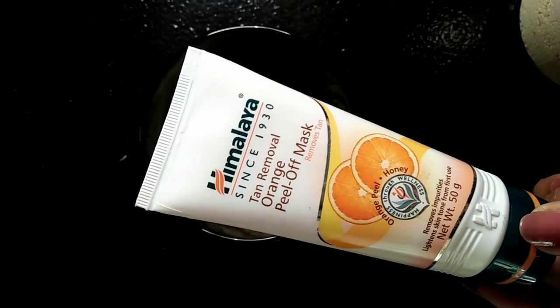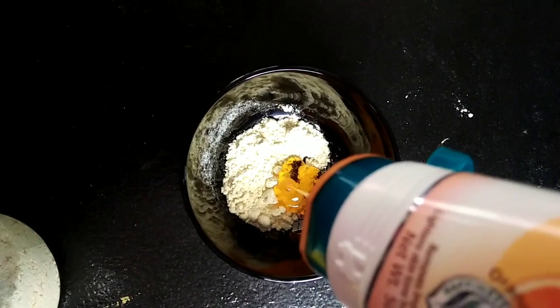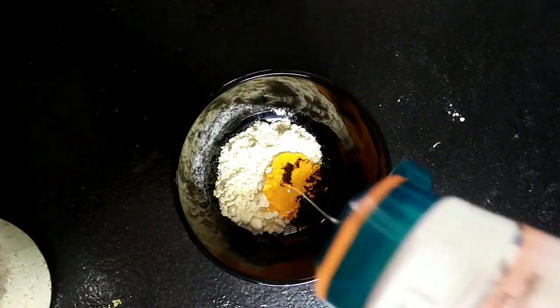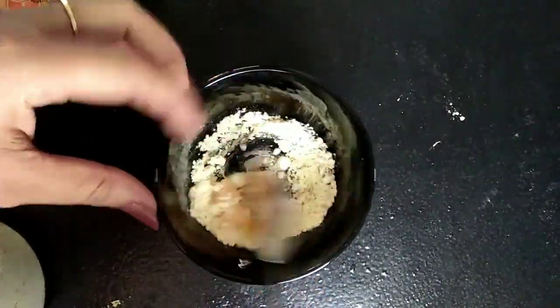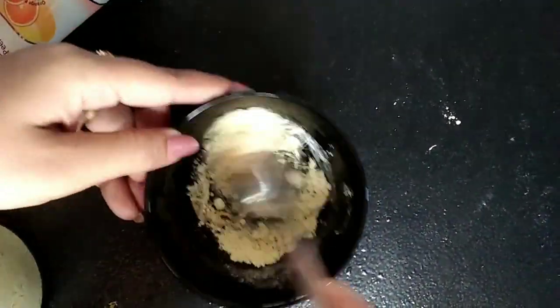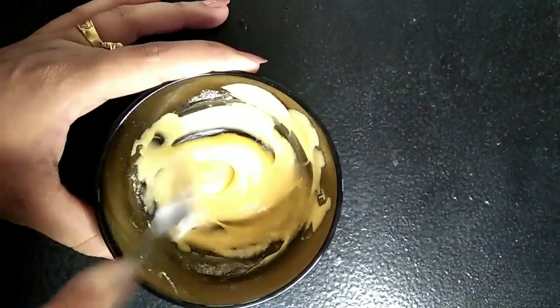We have to use it. I am using a mix like this. The consistency will be loose — it is a medium level. You can use a peel-off mask.